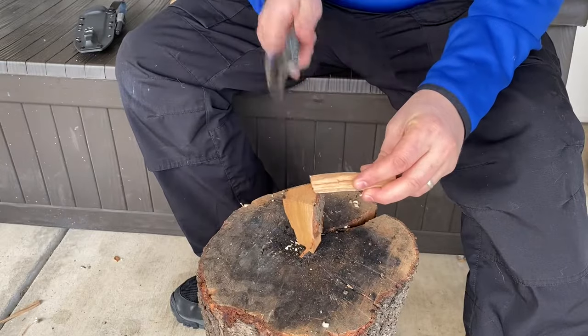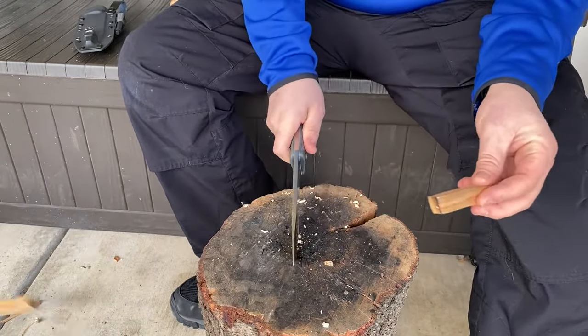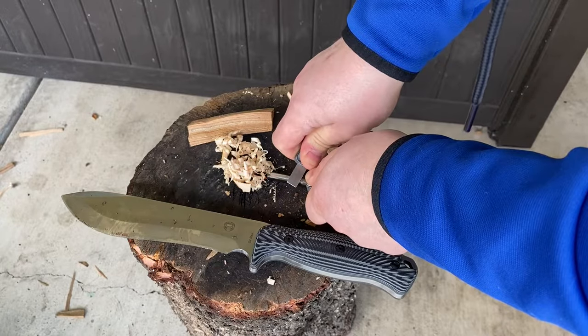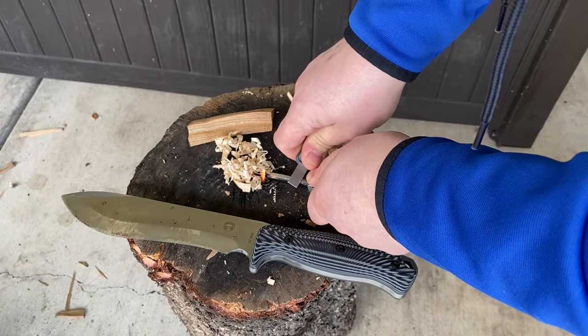It's sharp enough to feather a stick. It's not too heavy but it's heavy enough to baton through a bunch of rounds without having to use a mallet. And with the matching ferro rod and scraper you're definitely going to be able to get a fire going with this whole setup.